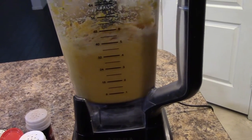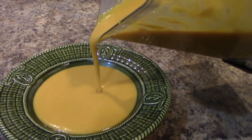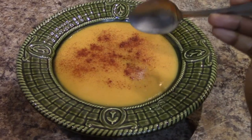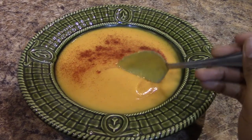Very, very quick, you guys. Besides the baking, this takes no time to make. And look how smooth it is! I'm going to sprinkle on a little bit of paprika and that's it. The thing about this dish is that you can also freeze it and have it for another day.